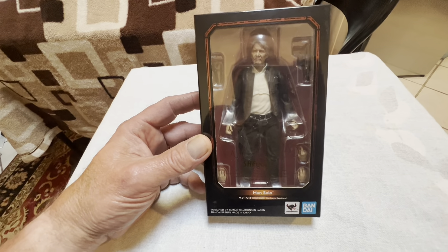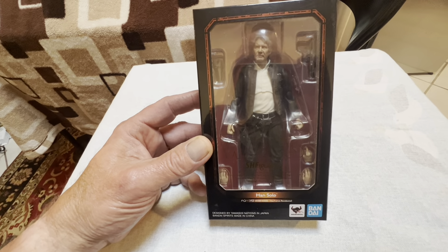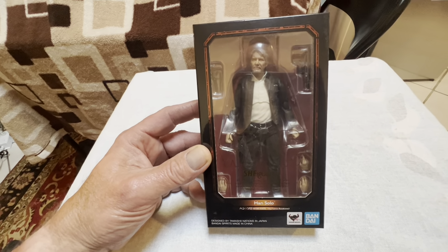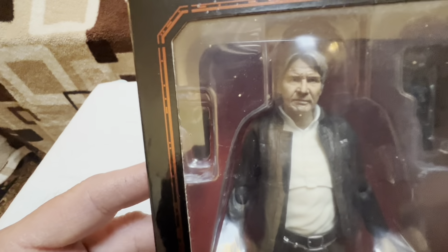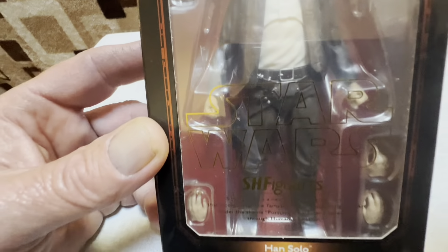Hey guys, Mark here. Today I'm having a look at this Bandai Tamashi Nations SH Figuarts — this is the Star Wars Force Awakens version of old man Han Solo. He looks really nice, that's a great head sculpt of Harrison Ford. It really looks good — really nice figure.